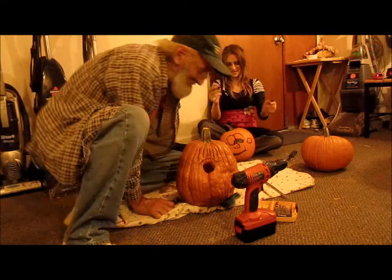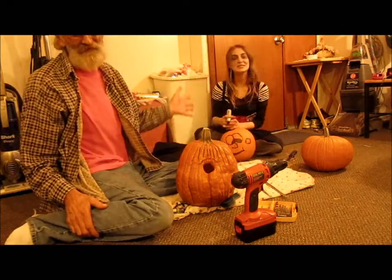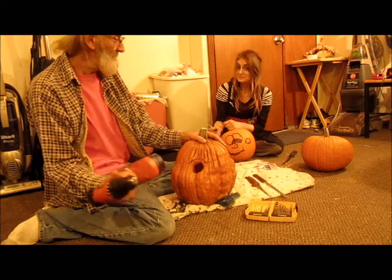Hello everyone. Tonight we're going to talk about Venus Halloween. My daughter Sarah is with me to accompany me today. Here's a little idea to come up with for carvable pumpkins.